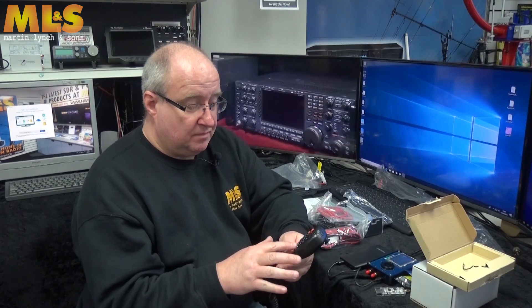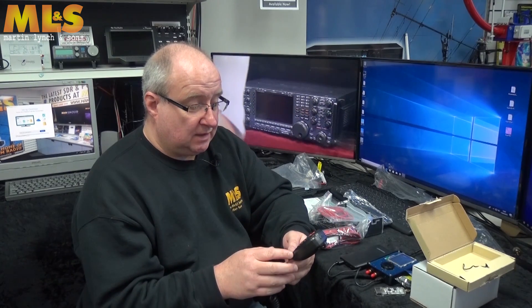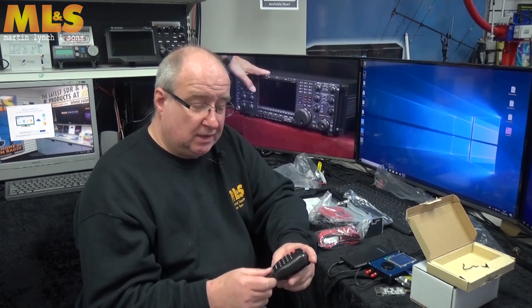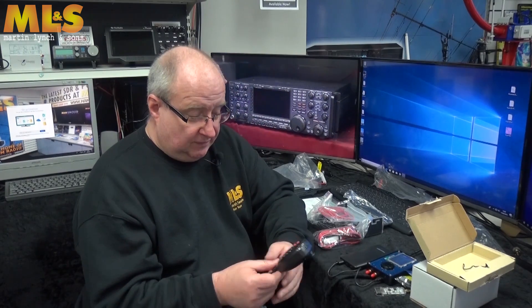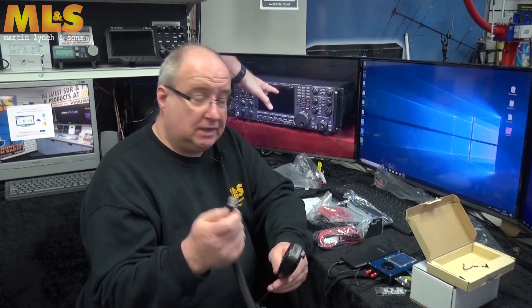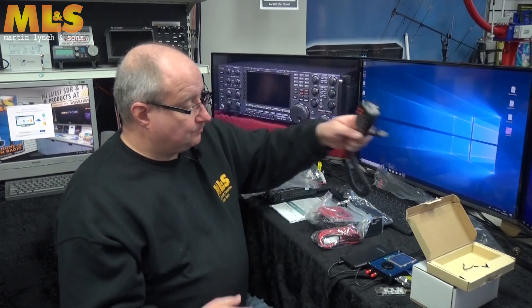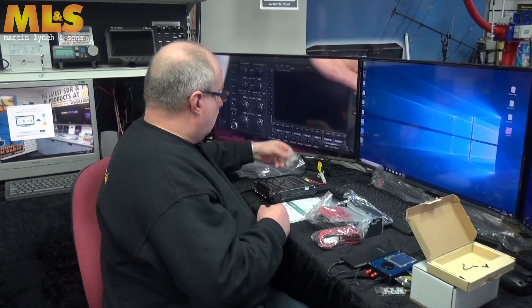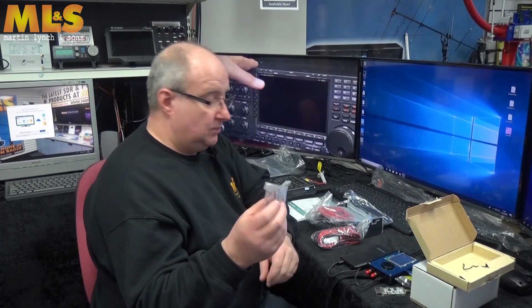You get a DTMF microphone — it's a really good microphone. I absolutely love the quality of Wouxun stuff. Okay, it's built to a budget, but they do really good quality work and their microphones are pretty good. It uses a standard modular plug.